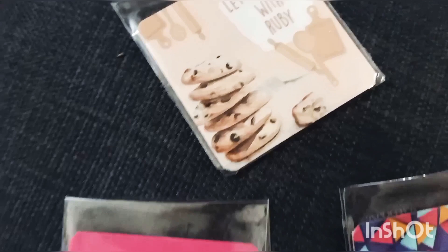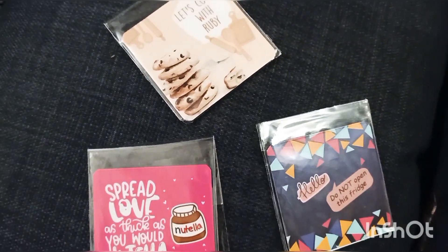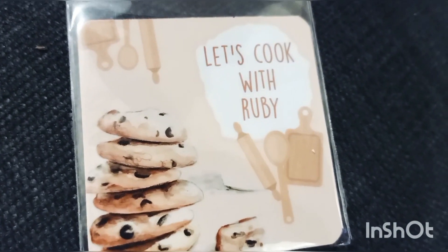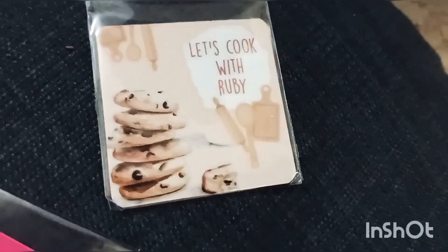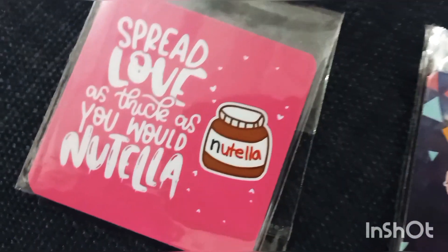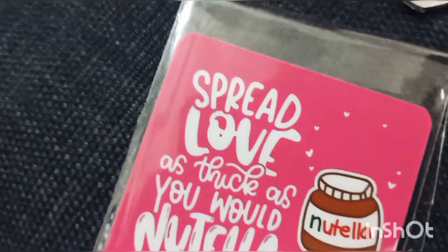And this last one I have customized. This is what you can write with your name — 'Let's cook with [your name].' This one is good in color and this one is my favorite. I ordered the square ones because this shape looks good and the size is okay.